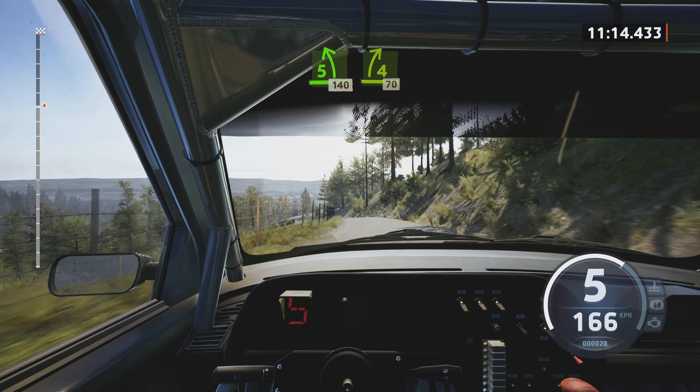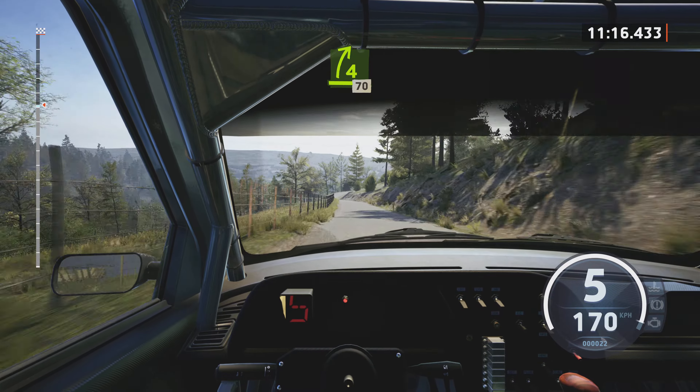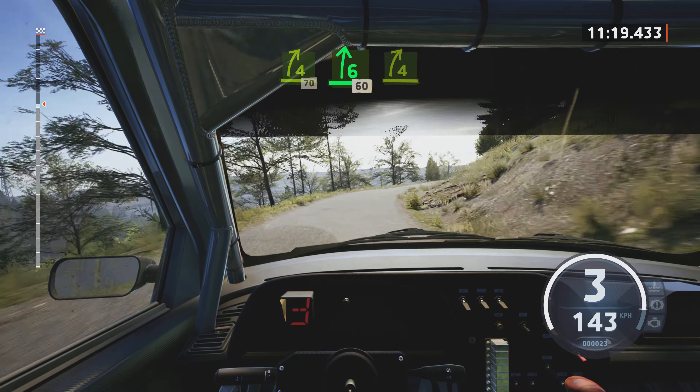6 left, tightens. 5, over crest, 140. Break. 4 right, through dip, 70.